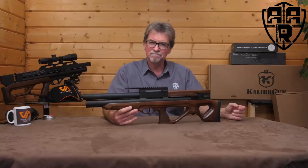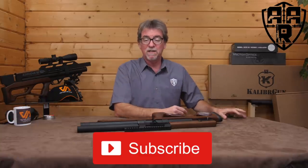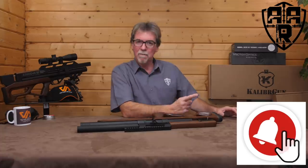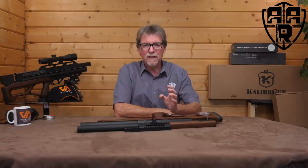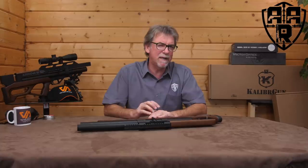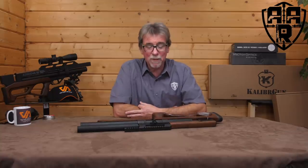Hopefully you've enjoyed this week's review. If you have, please give us the usual thumbs up, subscribe of course because there's loads more new and exciting stuff in the pipeline, and hit the notification bell to make sure you're notified when new reviews come out. Thank you of course to Vector Air for the loan of the gun, and that wonderful tour scope — I feel a review is probably likely as soon as I get the new scope cam sorted, which hopefully will be very soon. That's it — thank you for your time, stay safe and shoot safe, and I'll see you next Friday.